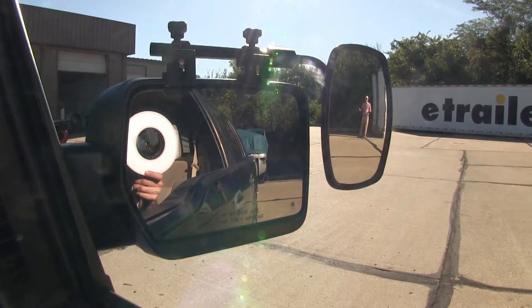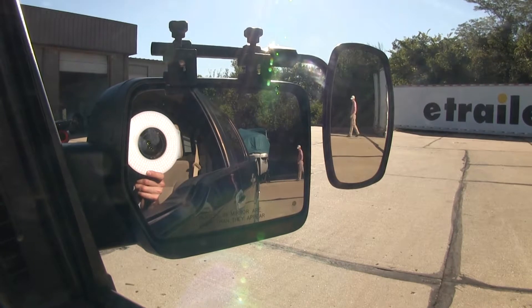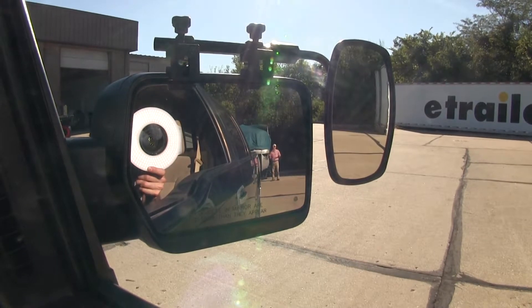As you can see, I'm visible in the towing mirror but not the factory mirror. If I take a few steps in towards my trailer, as you can see by the way we've got it set up, there's no blind spot — but this is the view you'd get with just your factory mirror.